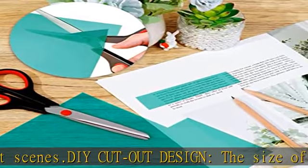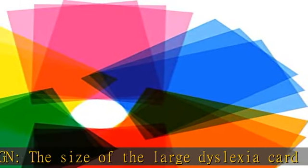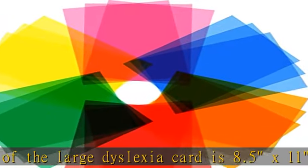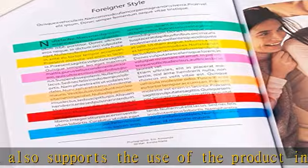Dyslexia reading strips can effectively improve the attention and reading interest of early readers, make letters and words clearer when reading, and reduce visual stress and fatigue. 6 colors, 18 tablets — overlays for dyslexia including red, blue, yellow, green, pink, and orange.